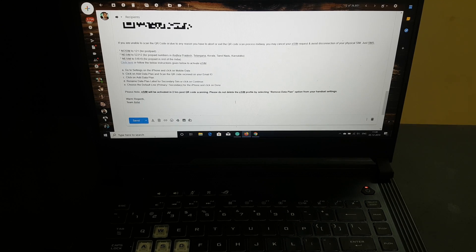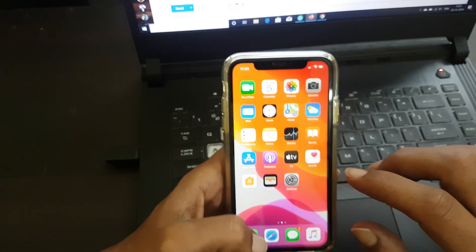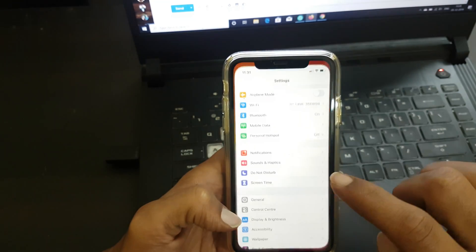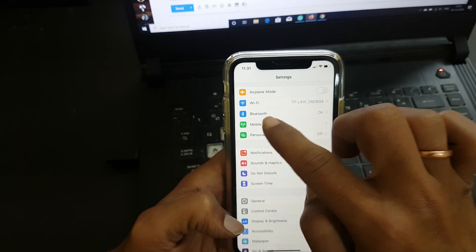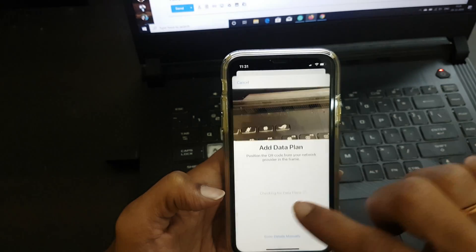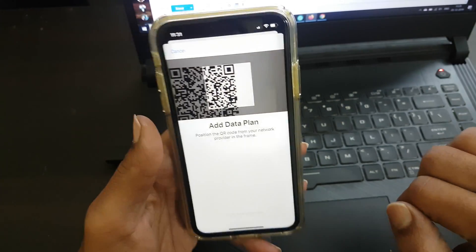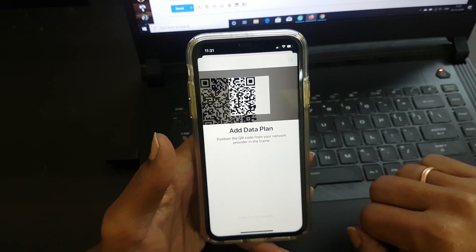If you are a Jio user, to get the QR code you need to visit the Jio store. Once you have the QR code on your iPhone, go to Settings, then tap on Mobile Data, then go to Add Data Plan, and scan the QR code which you have received from your network provider.